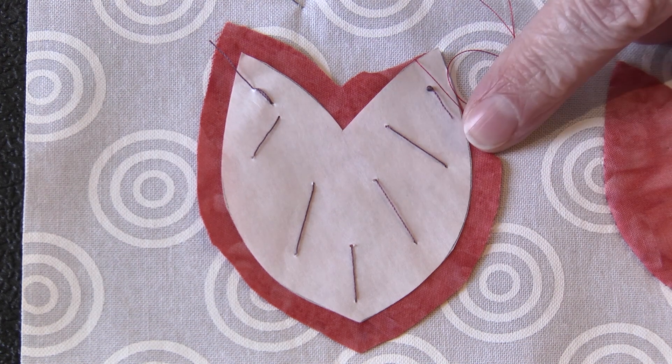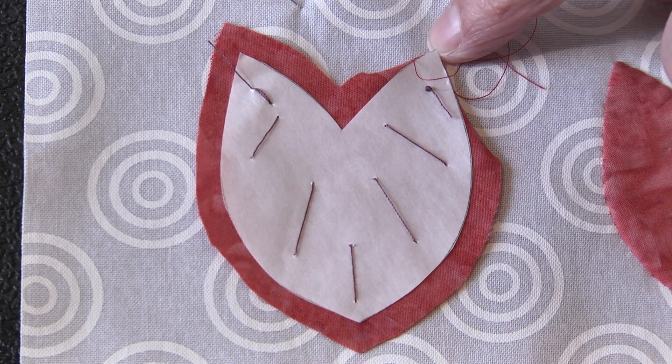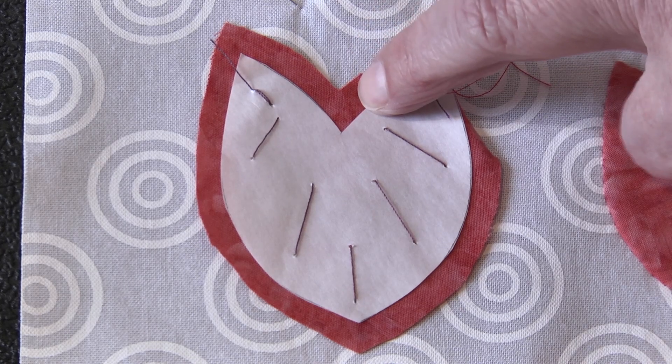Hi, I'm Jamie, and I'm here to demonstrate the Practically Perfect Inner Circle. As you can see, I'm using the freezer paper on the top method of applique. I've started and gone around my outside point, and now I'm heading toward my inside point.